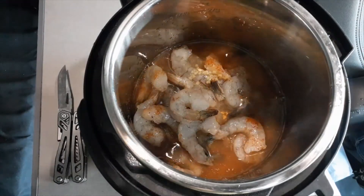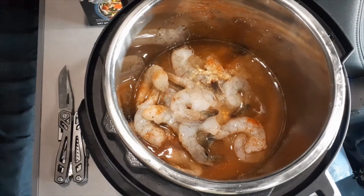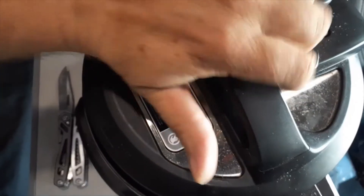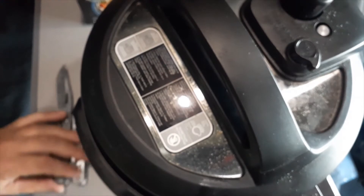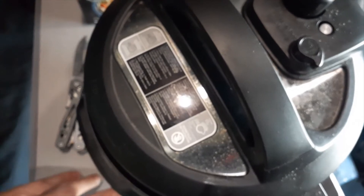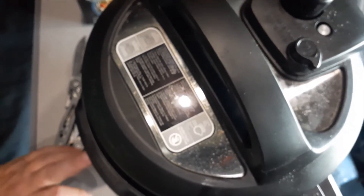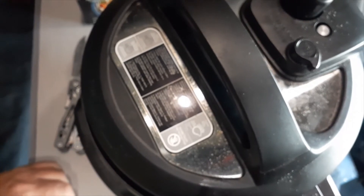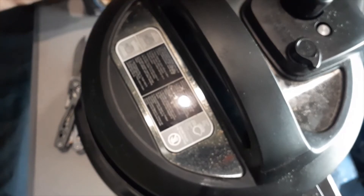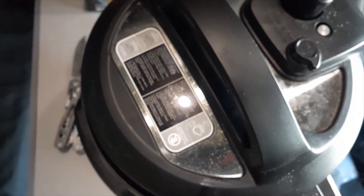That ended up being more like a cup, but that's good. I'm sorry about the shaking of the camera — I'm in the truck parked in Barstow, California, and I haven't made it out of California yet. I'm going to go to pressure cook and take it down to zero minutes. I just want it to come up to pressure and stop. I don't want it to actually cook because if I overcook my shrimp it'll get really rubbery and I don't want that.